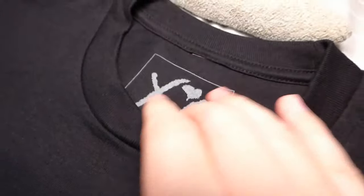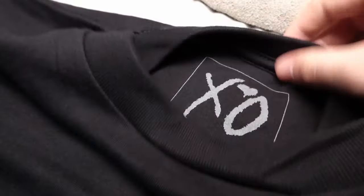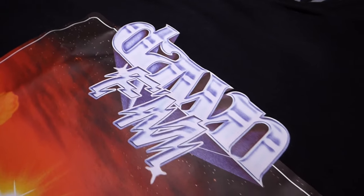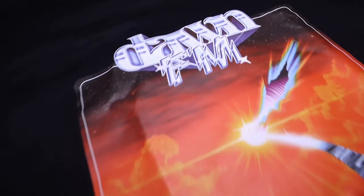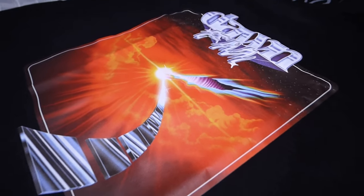At the top you have the XO logo, which is the name of the clothing brand The Weeknd has. Underneath you've got the name, date, all that kind of stuff, with the size circled — that's basically the tag. Going down you have the Dawn FM cover print, and feeling it, it seems pretty decent quality — it doesn't feel like a sticker, it feels quite nice and thick almost. The back is just completely empty.